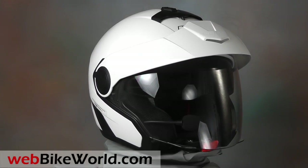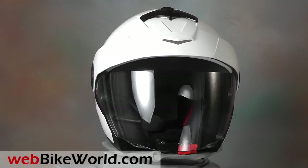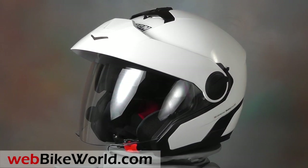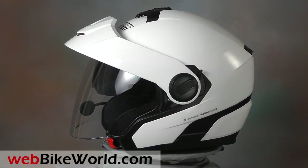Welcome to webbikeworld.com. Let's take a quick look at the Nolan N40 open-face helmet. For the full review, all of the details, and more photos, please visit webbikeworld.com.